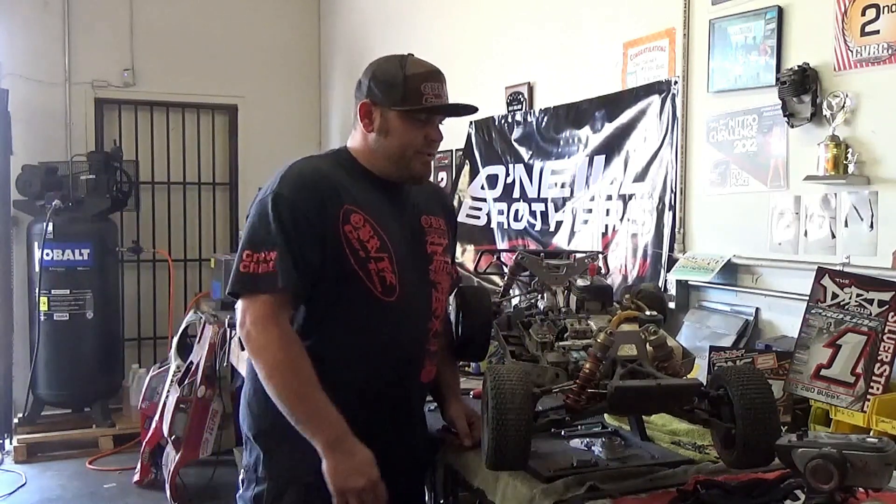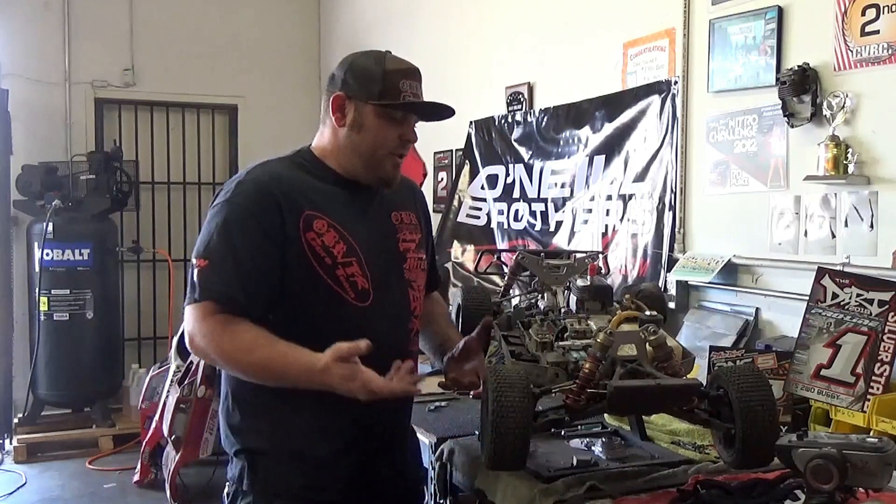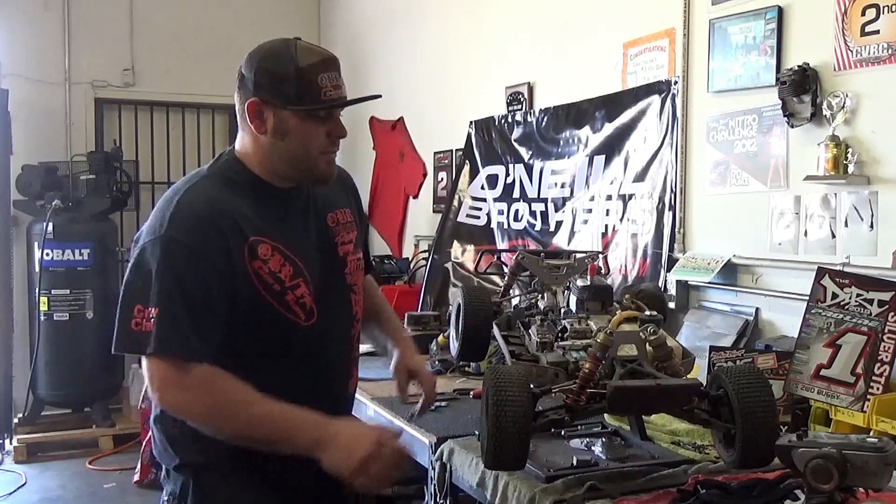So I got the truck out today, she's a little dirty, but I just got back from racing. Here at O'Neill Brothers, we like it a little bit dirty.